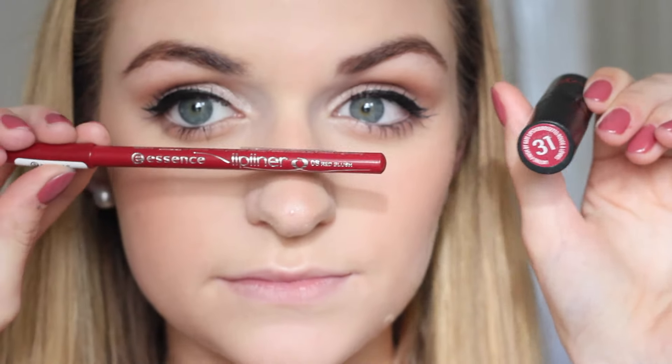For lips, I'm using my Essence Lip Liner in 08 Red Blush and just lining the entire of my lips and filling them in to make sure that my lipstick stays on for the majority of the day — as you know, over Christmas time you will be eating a lot of food. Over the top I'm applying my Rimmel Cape Town Lipstick in shade 31, which is a really beautiful deep purple-y red colour. I think this really suits this look as it is very festive and kind of reminds me of a cranberry colour.